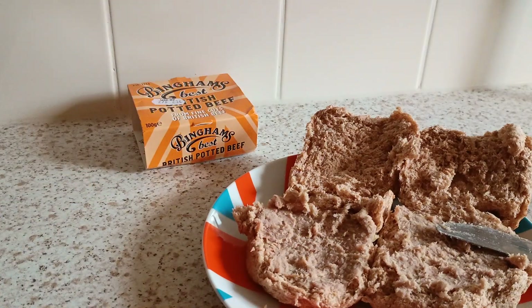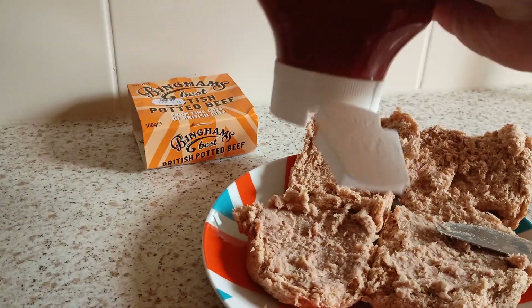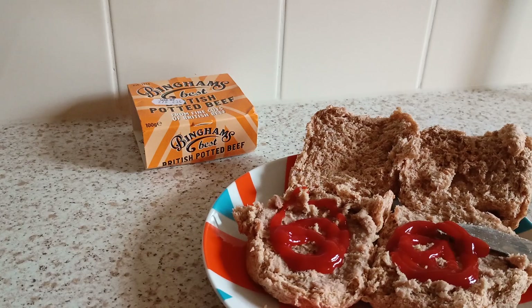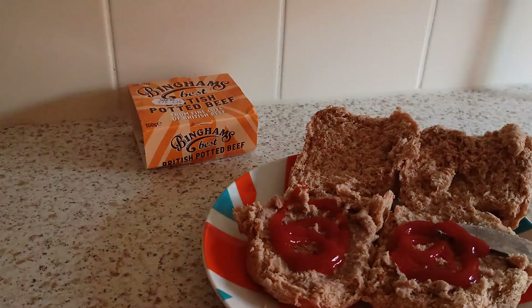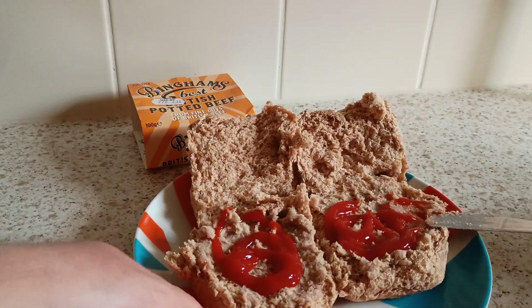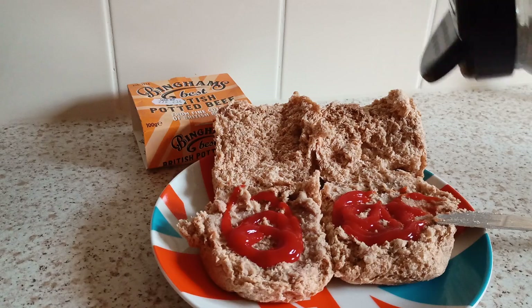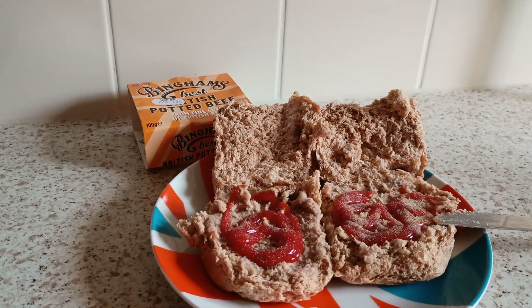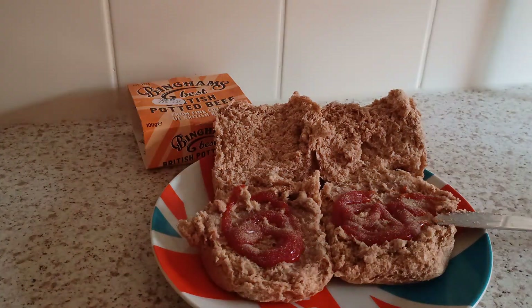Now obviously it needs a bit of flavour. What we used to have back in the olden days — a bit of tomato sauce. You don't need a lot, because the tomato sauce will take off it. Just about right there. I'm going to put on top of that a bit of white pepper. And tomato and herbs — a bit of tomato and herbs there, dried tomatoes and all sorts of other stuff.